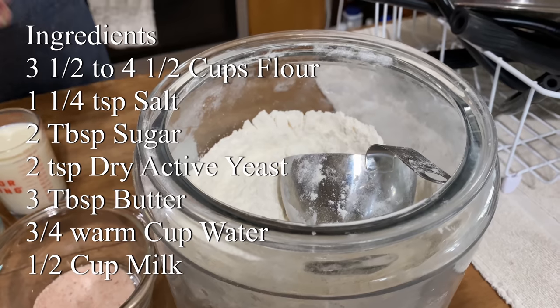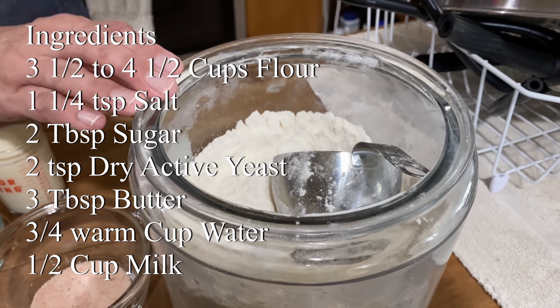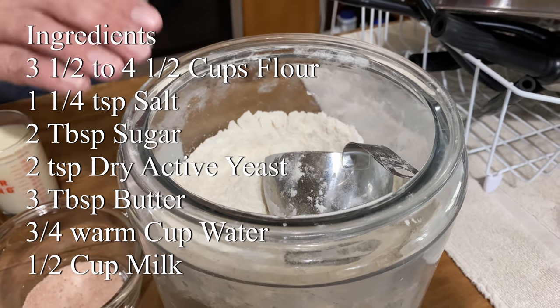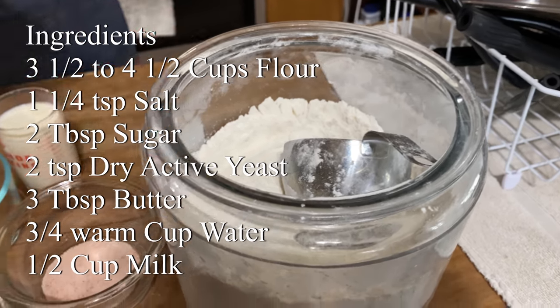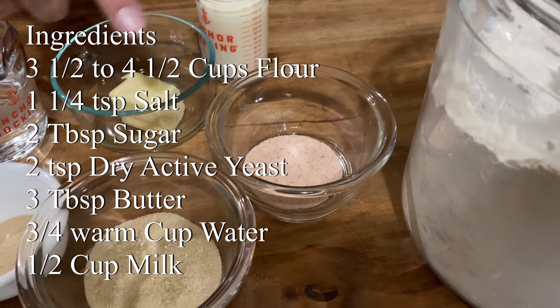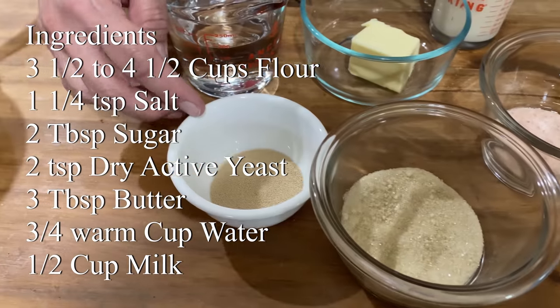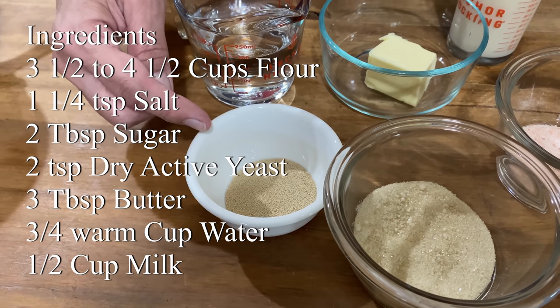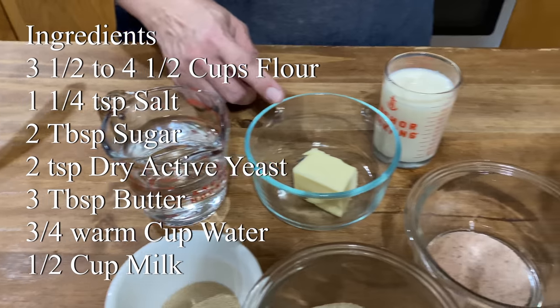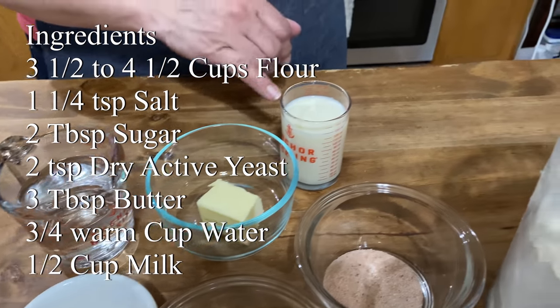It's super easy. For ingredients, we're going to use 3 to 4½ cups of white flour — it can be bread flour or all-purpose flour. Then we will use 1¼ teaspoons of salt, 2 tablespoons of sugar, 2 teaspoons of instant dry active yeast, ¾ cup of warm water, 3 tablespoons of butter, and ½ cup of milk.